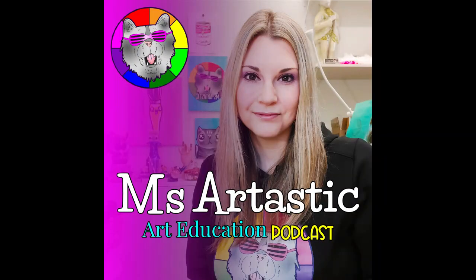You're listening to the Ms. Artastic podcast — inspiration for art teachers. Here's your host, Kathleen McGivern.